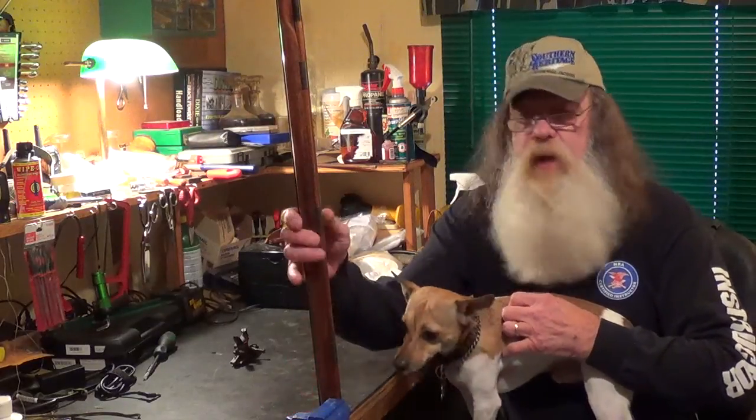Howdy fellas, Uncle Sasquatch and Jake. We're going to take a look today at a Dixie Gunworks Tennessee Mountain Rifle that was sent to me by one of my subscribers. Thanks again bud, you know who you are. It's a really nice gun.